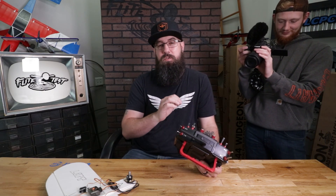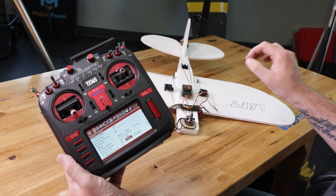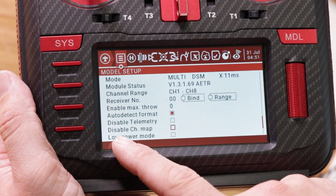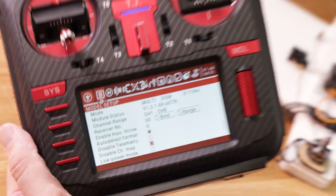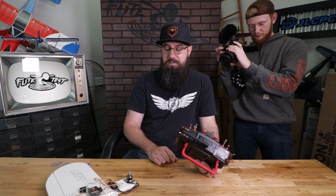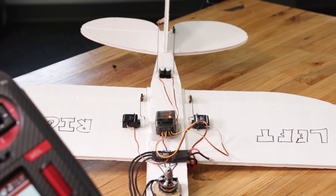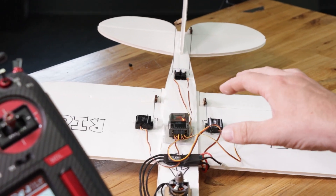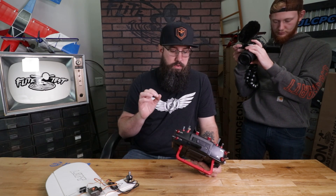Now this is where it's a little different. If we move our aileron you notice only one aileron moves. There's a reason for that. Scroll down to 'disable channel map' and click it — that's actually going to fix it. Click 'disable channel map' and it resets.